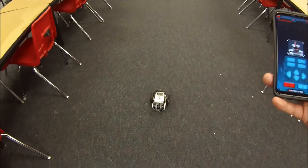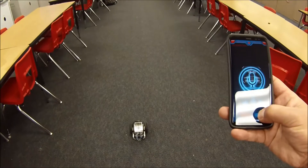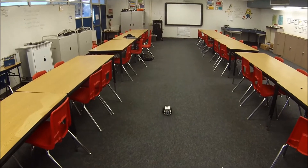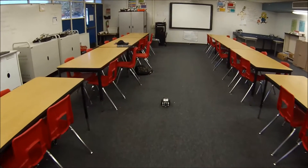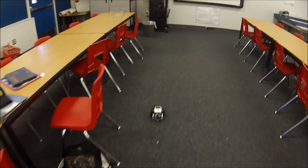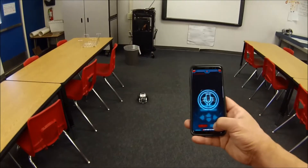Let me just leave you with one last one. Let's see how straight this thing can go all the way to the front of my room. So here we go. Go backwards. And there he goes. Stop.